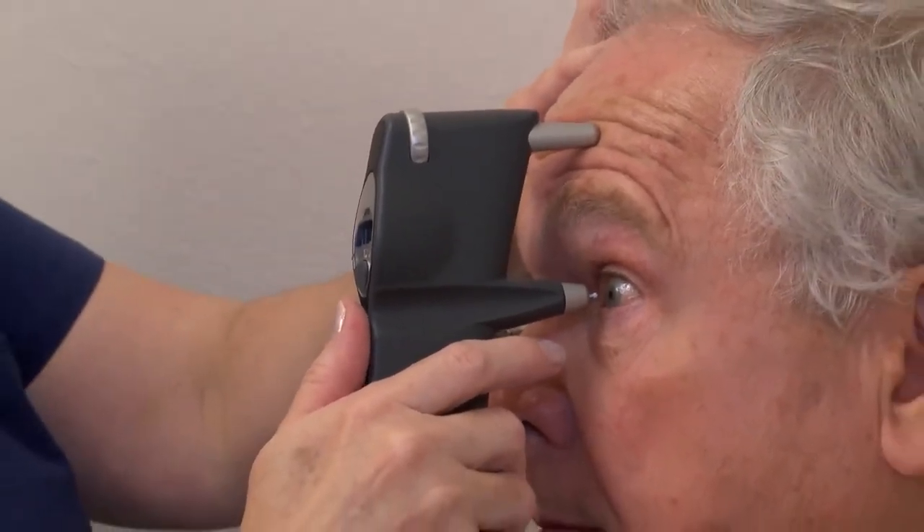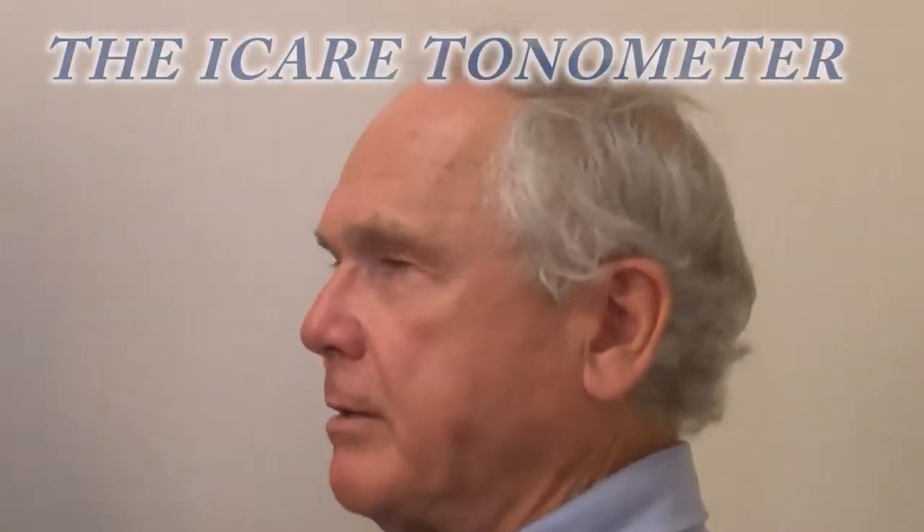We're going to do six readings. Single beep — it's ready. Pressure 16. Did you use any anesthetic? No anesthetic at all. It's just topical. I can just barely feel it. It didn't bother me at all.